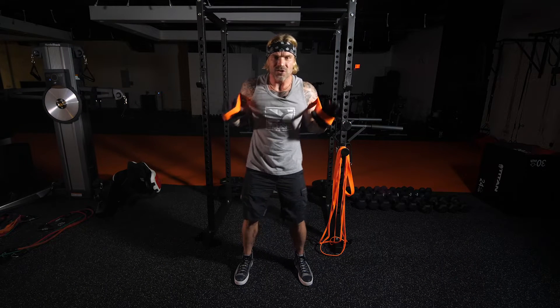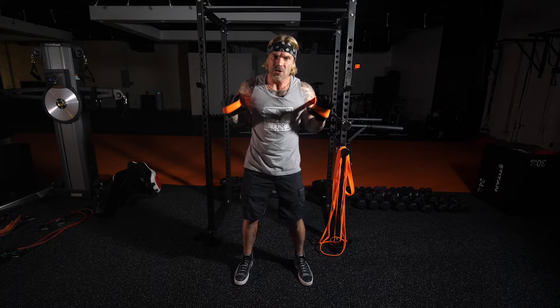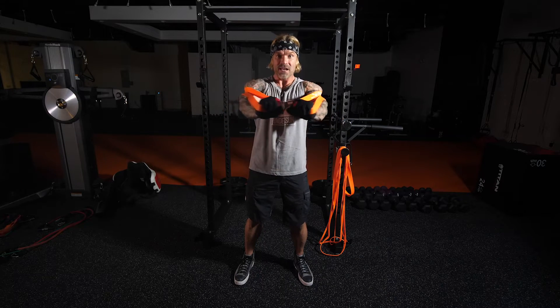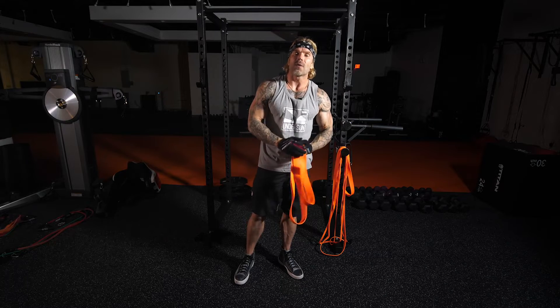I want you to think about your chest and squeeze it each and every rep. Think about flexing — like if you were standing in front of the mirror with no resistance, how would you flex your chest? I want you to think the same way as you do each and every rep.